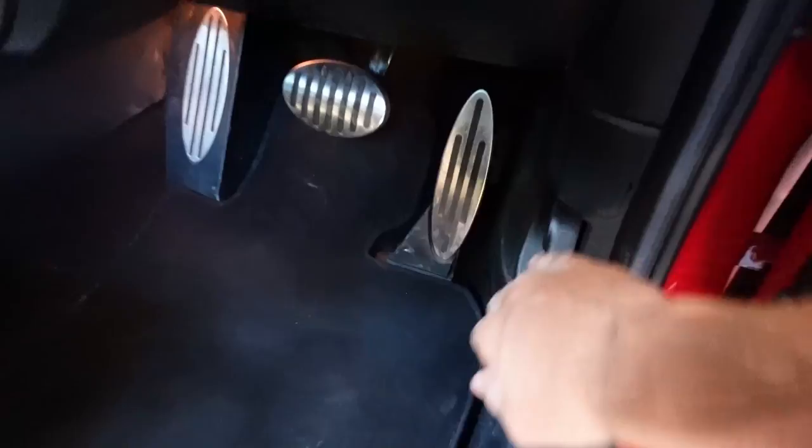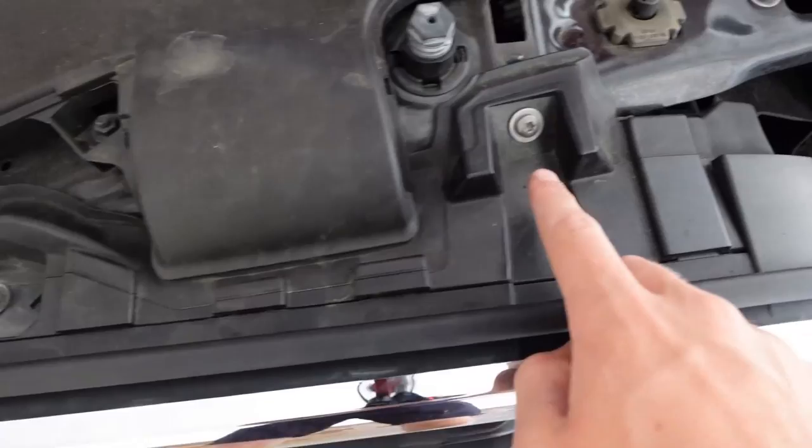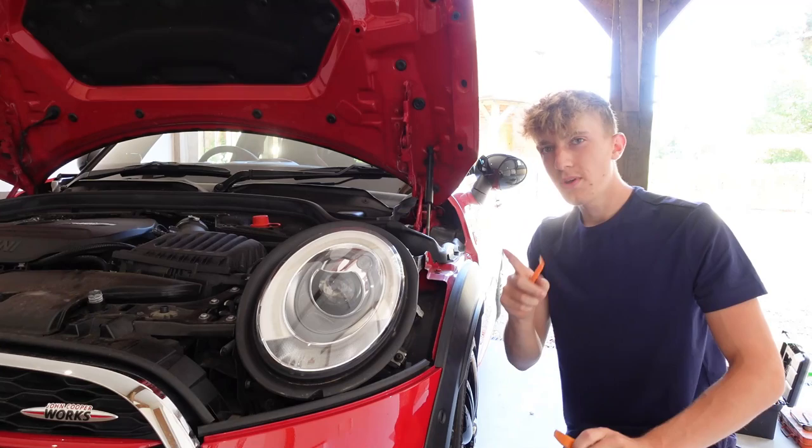To remove the front bumper, first remove these five T30 screws all around this top section. That's the five screws out - you can see the top is a little bit wobbly and has come away. Now we need to move around to the side.